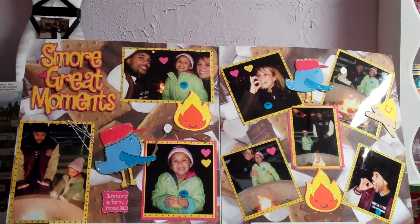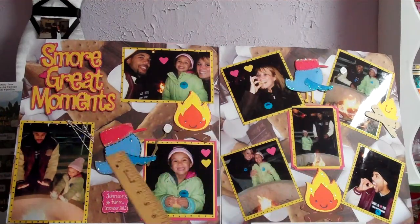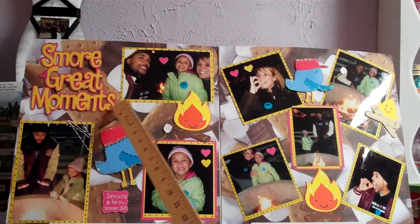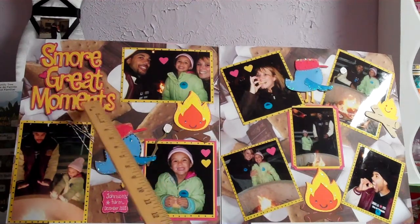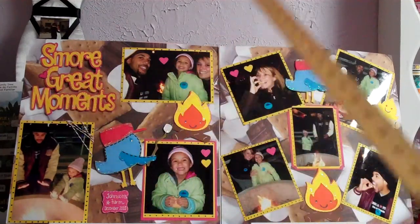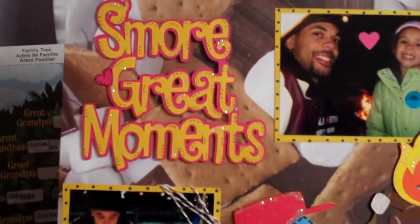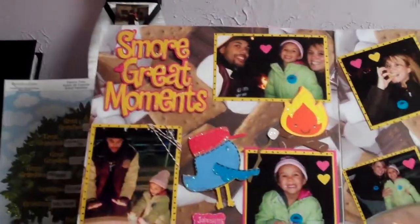They have birds doing just about everything — a cheerleader bird, a Santa bird, anything you can think of — but I more like it for the titles. I thought this one was appropriate: it says 's'more great moments.' I cut it out in yellow and layered it in the back with pink, and I just doodled on it with a little brown marker, doing little dots. Sometimes when you do Cricut cuts they just look too plain, so I like to jazz things up. And there are stickles on there too.